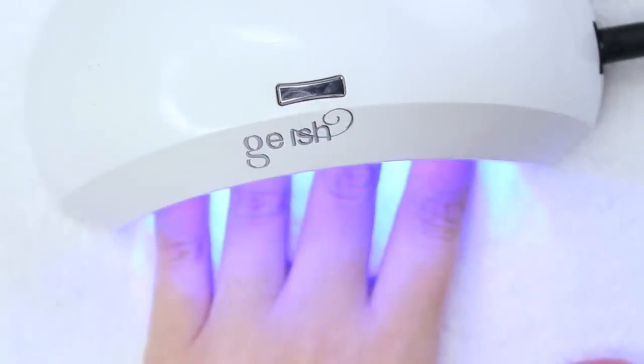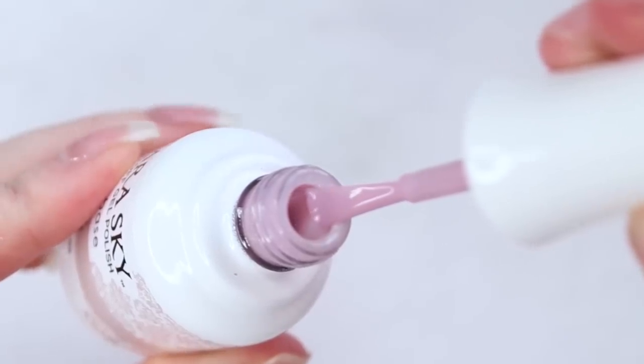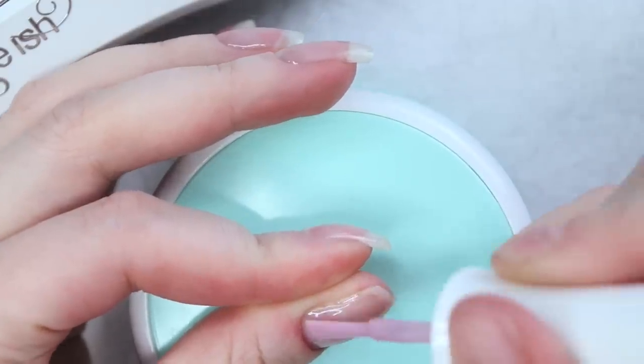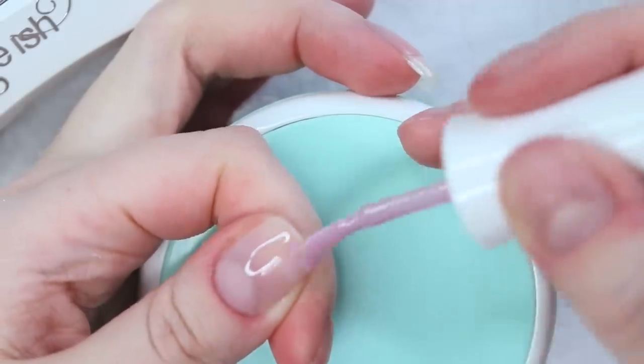I'll be working with Exposed by Kiara Sky as my background color today. I absolutely love this shade — it is a soft, cool-toned pinky mauve. It looks great on its own, but it's especially beautiful as the backdrop to a classic French manicure. You can apply your French tip design directly over your natural nail color.